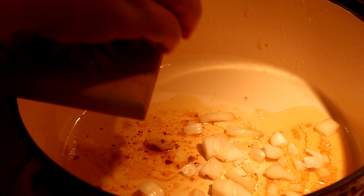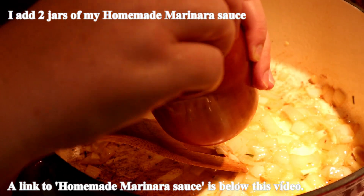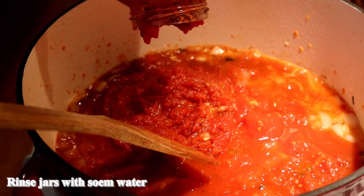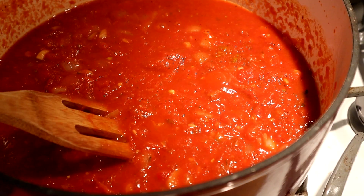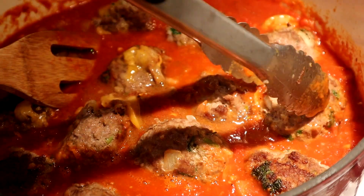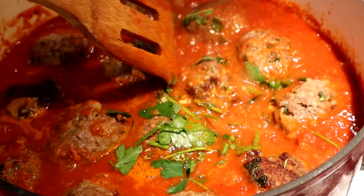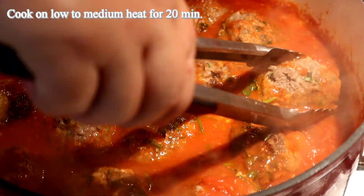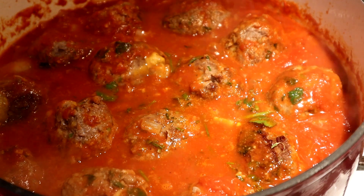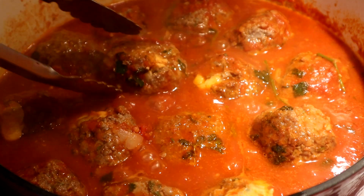Onion and garlic. I'm going to put some herbs on medium heat.